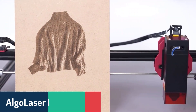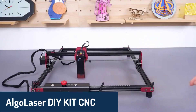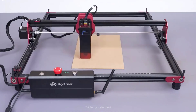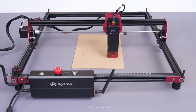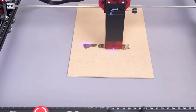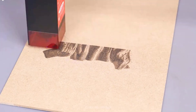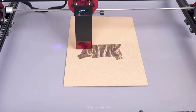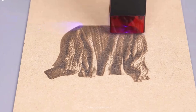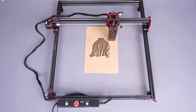Number three, we have the AlgoLaser DIY Kit CNC engraving machine. This model is built for high accuracy and speed, featuring a 32-bit motherboard with dual-core CPU, making it one of the more advanced options on our list. It offers excellent offline connectivity with Wi-Fi support, so you can operate it even when you're away from your computer. With a large engraving area of 400 by 400 millimeters, it's compatible with an impressive variety of materials, from wood to leather to ceramics. Easy to assemble and highly compatible with both LaserGRBL and Lightburn software, it's ideal for users seeking a versatile and expandable tool.